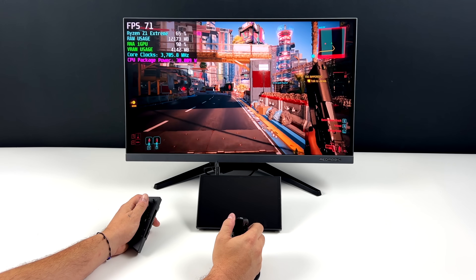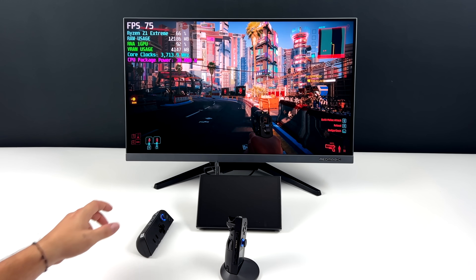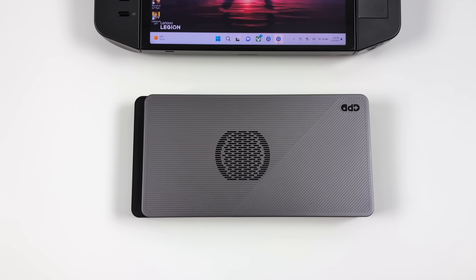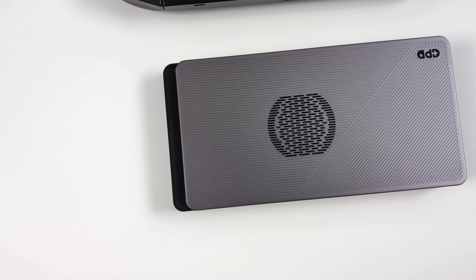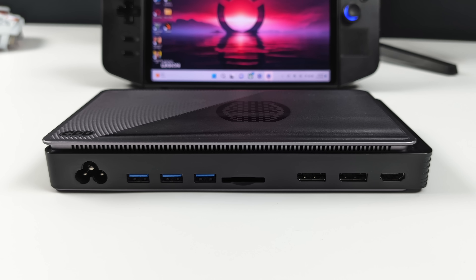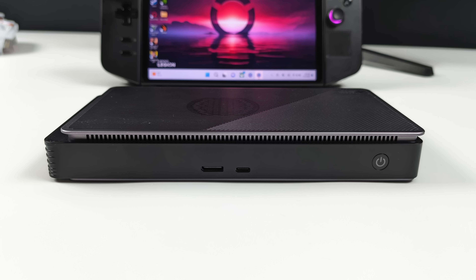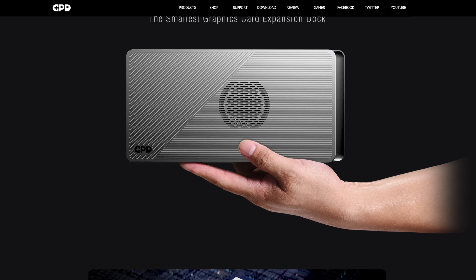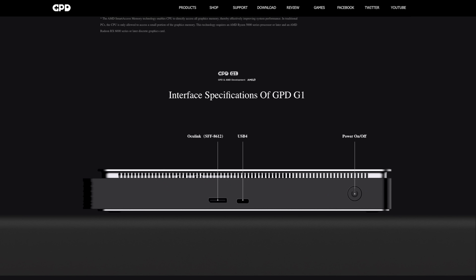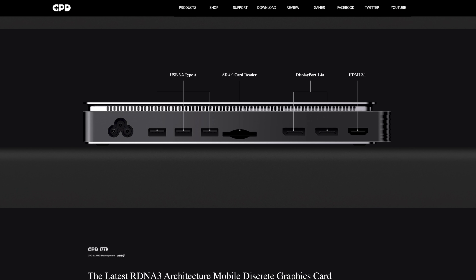In dock mode some people might want more performance, and it's actually easy to add — you just need an external GPU. We're going to be testing a couple, and the first one is the GPD G1. This is my favorite external graphics card on the market right now. We've got a Radeon RX 7600MXT with 8GB of GDDR6 VRAM, capable of 1440p gaming. It also has an Oculink port, but we're going to be using the USB 4 port, also compatible with Thunderbolt 3 and Thunderbolt 4.